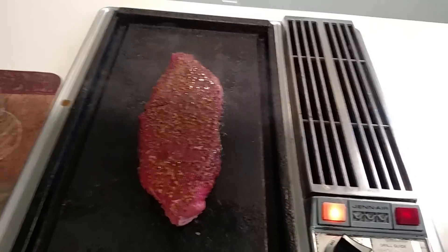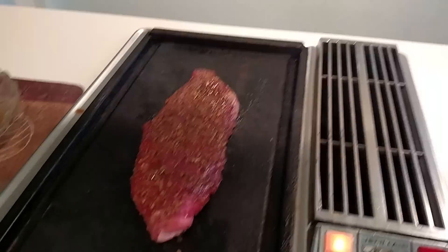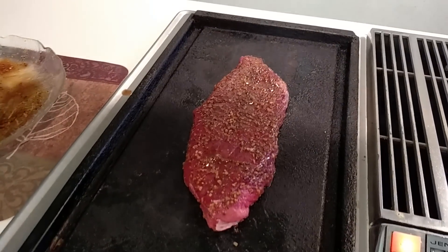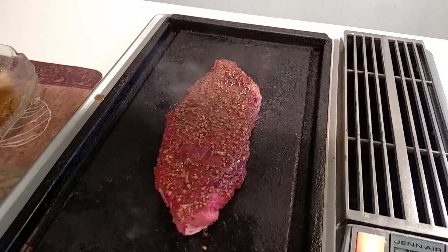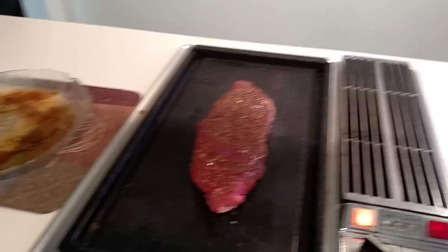Mmm, that's instantly smelling good. We're going to do two minutes. I'm going to take a look to see if it's nicely browned on the other side — it could be two to three. Then we're going to flip and do another two to three. And that is crucial. Then we're going to shut the heat down and cover it up.